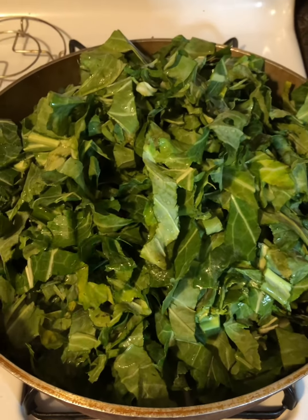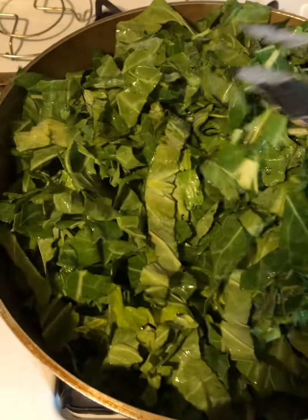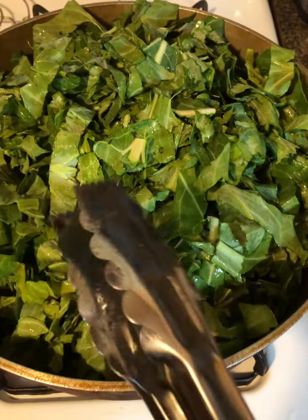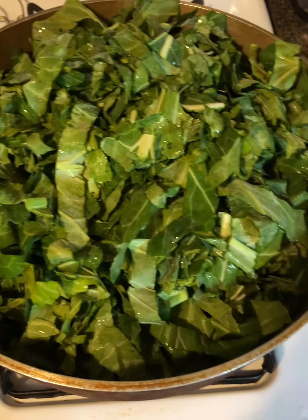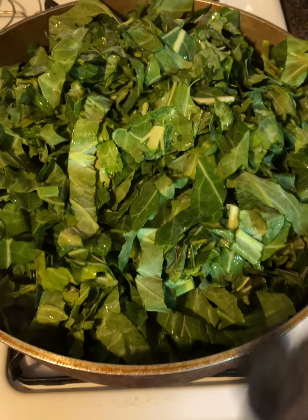I've got my greens in the pot. This might look like a lot of greens but it really isn't — greens cook down to nothing. I'm gonna cover this up with the lid to get it cooked down, then add my pork belly back in. I'll show y'all what I season these greens with when we come back.